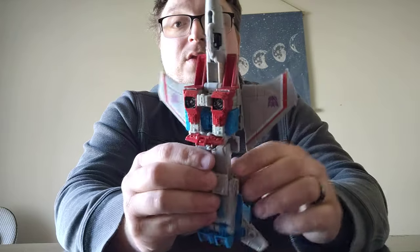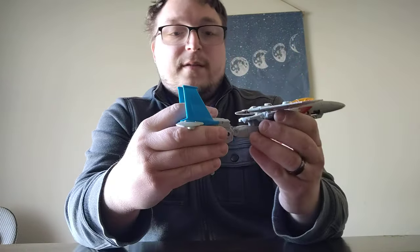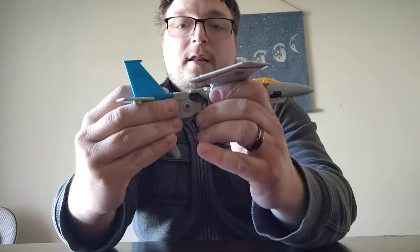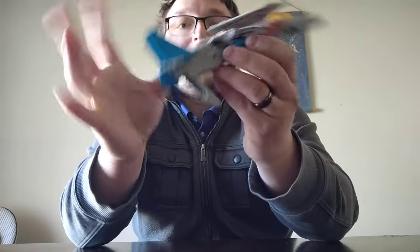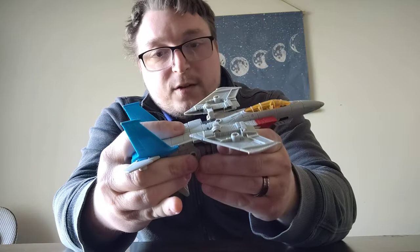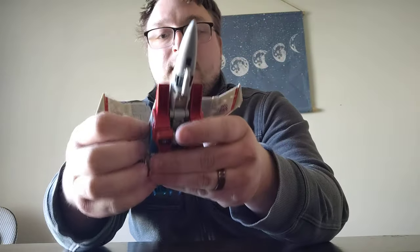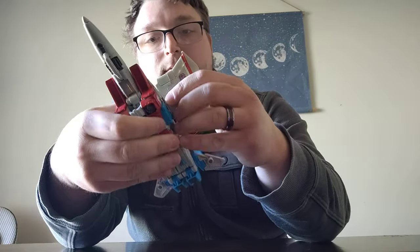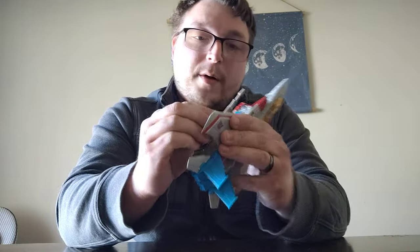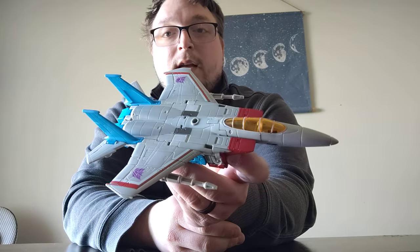You have the entire chest piece just chilling out on the bottom there, but it doesn't bother me — we've seen it before, even with the Masterpiece figures. Go ahead and collapse the legs, making sure that clips into place. That's a tight squeeze, but we got it. Close up the shins, flip down the crotch plate. All we have to do now is flip the wings around. Last thing, of course — plug the Null Rays into the bottom of the wings. And there we have Starscream in his jet mode.